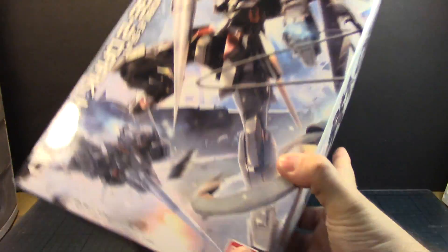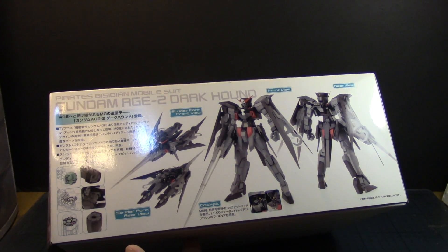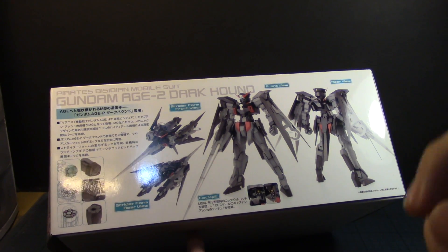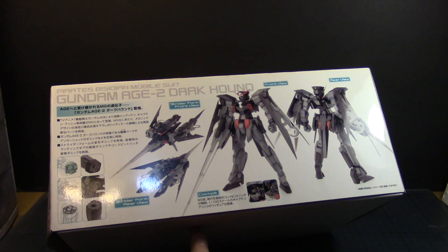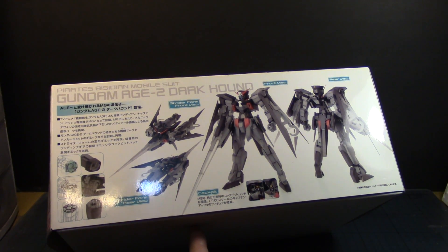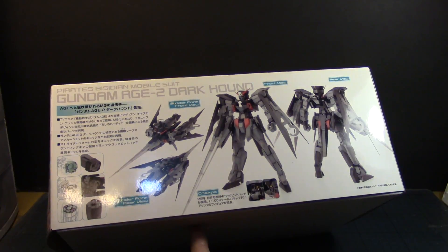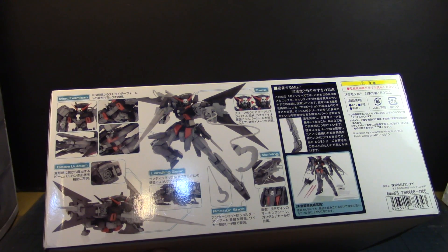Let's look at the box art first. It pretty much speaks for itself — it's a great picture of the Dark Hound, what it looks like, and of course when it's transformed. I've always been queasy about transforming my kits when I paint them because I had the fear of rubbing off or scratching the paint. This one I'm not going to have any problems with because it's all going to be non-painted, so it'll be easy. But it comes with a lot of parts.